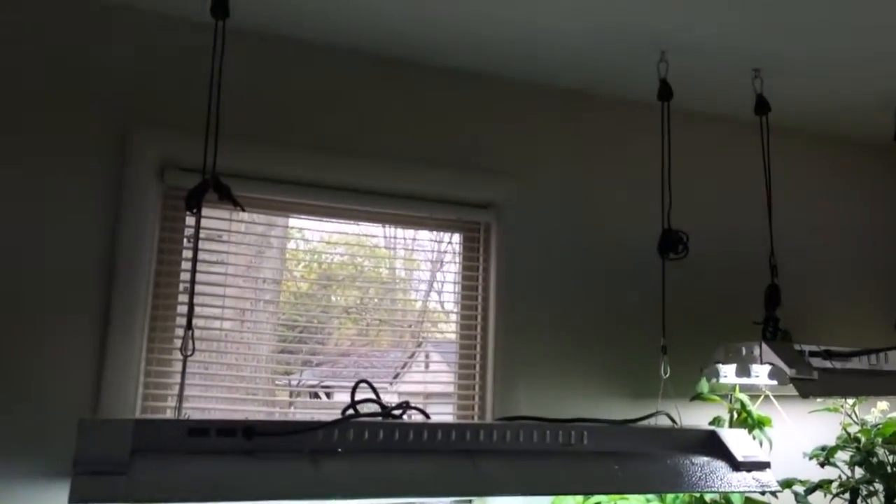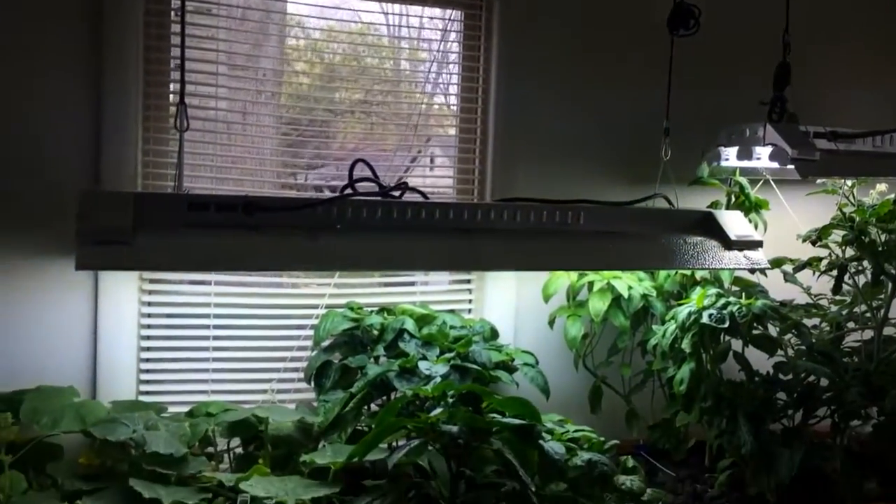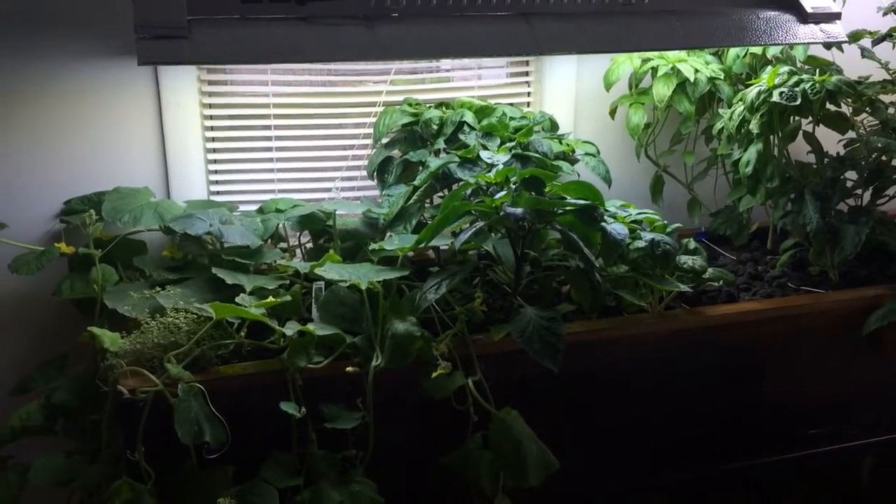I've also got some hanging fluorescent lights. These are special grow lights and they provide the necessary light to help the plants grow.